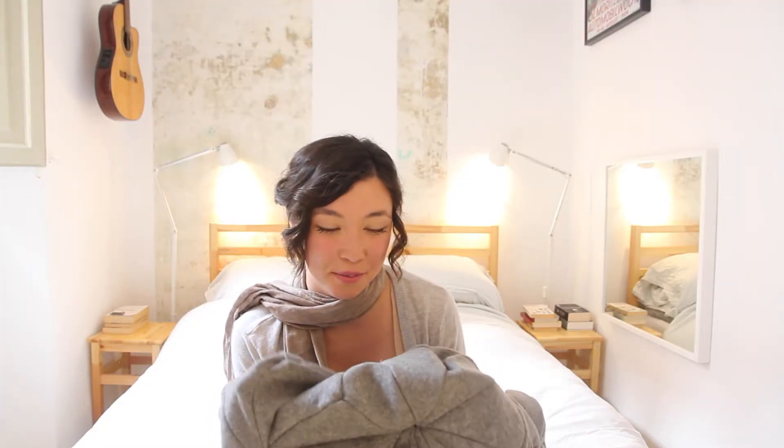It's been so lovely having the prototype of the Blum blanket at home with me, and I hope you'll want to have a Blum in your home as well. Thank you. Bye.